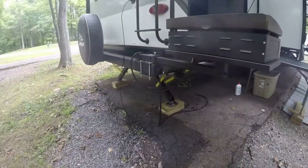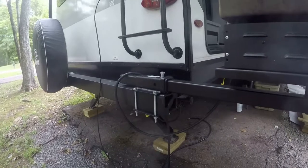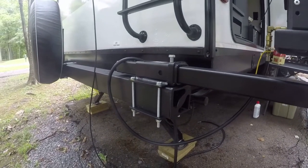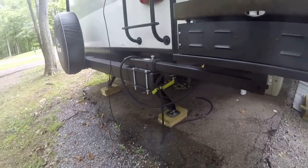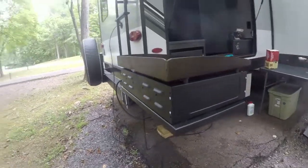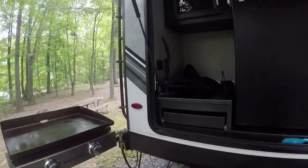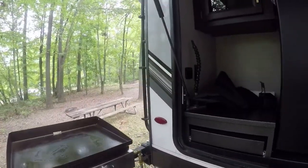Here is a close-up of how I mounted the hitch sideways on my bumper. And then for reference, here is the receiver hitch that I got off of Amazon.